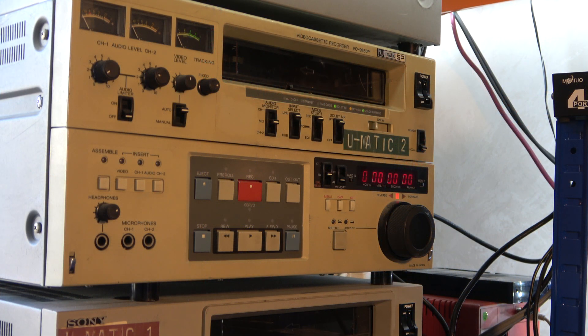So today we're looking at a Sony VO9850P. This is a U-Matic video recorder and it's one I particularly like. It's got some great features. As well as being able to take low band tapes, this one can take high band and also SP, because in the UK on PAL format there are actually three variants of the U-Matic format.